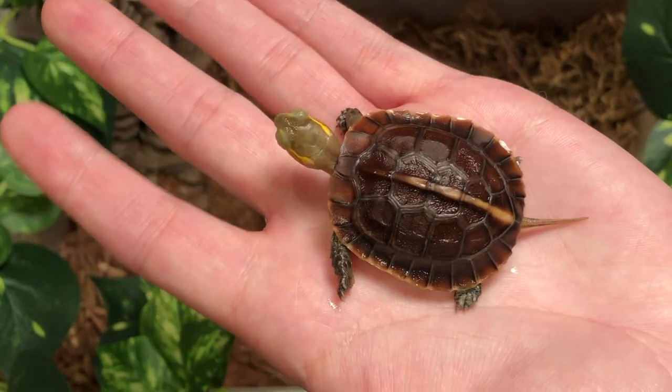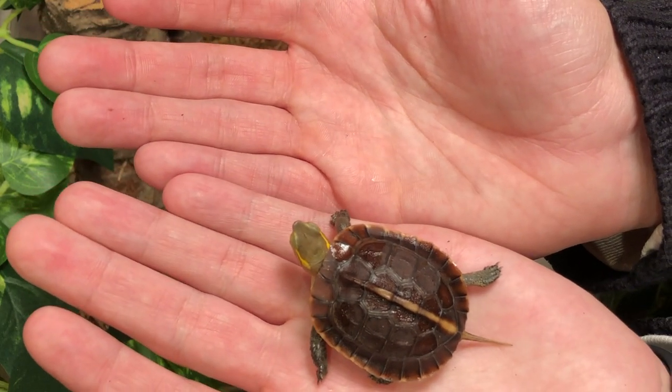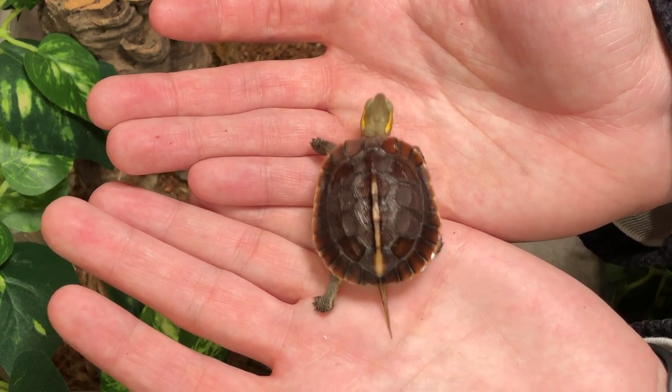They can reach sizes of 5 to 6 and a half inches in that time. These shelled buddies are perfect for indoor or outdoor captivity, weather permitting. Box turtles need about 50% land and 50% water in their enclosure.